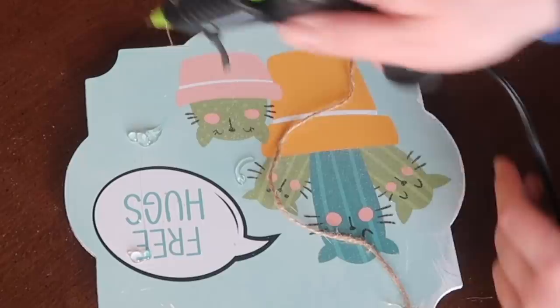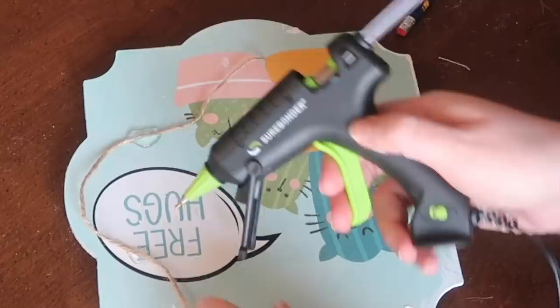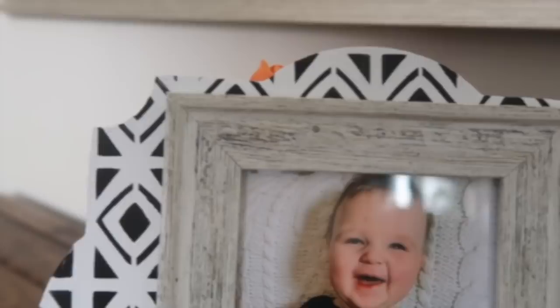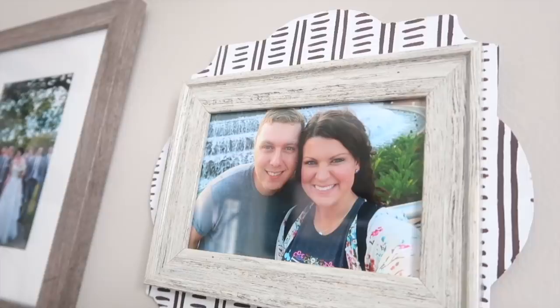Then I put two heaping globs of hot glue on the back of the sign, added some jute twine, and then added a little more hot glue over the top to hang it. You can either lean them up against something or hang them on the wall. They're not heavy at all — I use heavy duty Gorilla Glue hot glue and they're doing really well on the wall. One of the frames of Alex and I I added to our gallery wall in the living room — I love how it goes with my farmhouse vibe while still feeling a little funky and different.